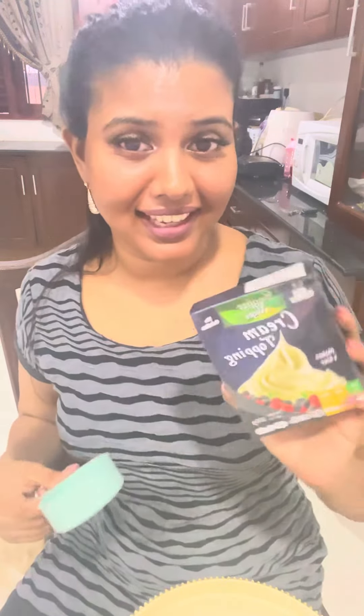This is the cream and the icing and the cream. If you are going to use it, we are going to use it. So you need to put it in the fridge.